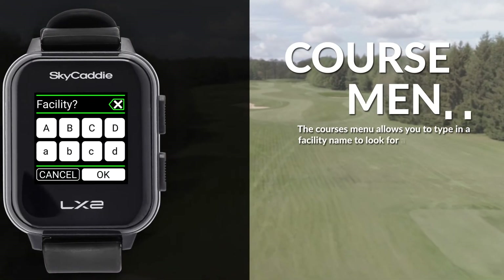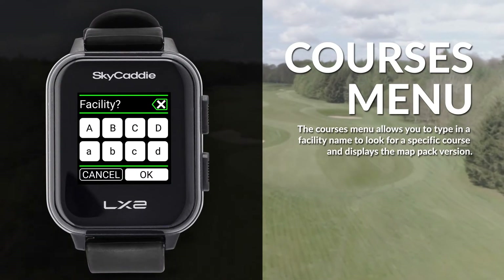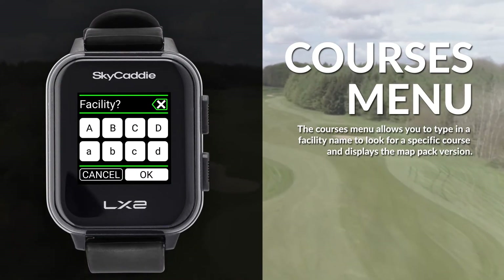The courses menu allows you to type in a facility name to look for a specific course and displays the map pack version.